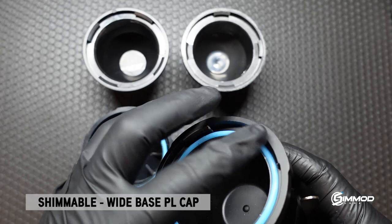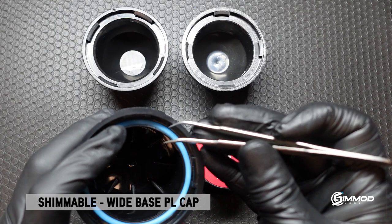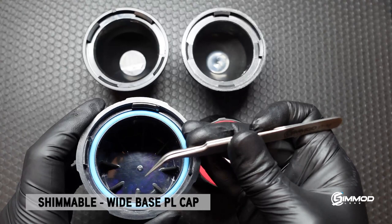So any of these four caps could fit loose or tight depending on the lens manufacturer. We solve this by giving you a 0.03 millimeter and a 0.05 millimeter shim that you can apply underneath the rubber gasket. By applying these shims you can fine-tune the fitment of the cap.